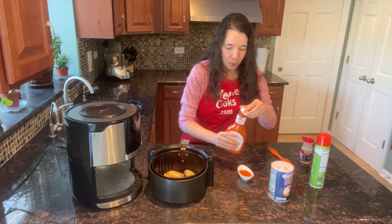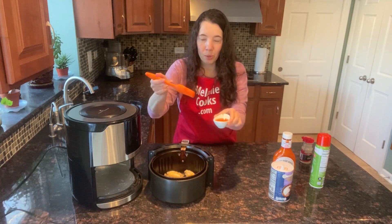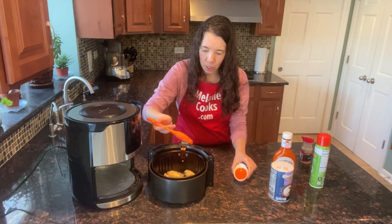I'm going to pour a little buffalo sauce into this little dish and use the silicone brush to brush the chicken.